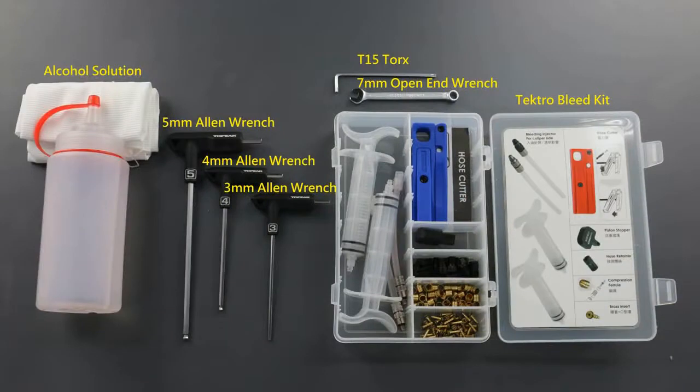Tools needed today are the 5mm Allen wrench, 4mm Allen wrench, 3mm Allen wrench, and 7mm wrench. You might want to use the closed-end and the open-end as well, T15 Torx, and alcohol solution.